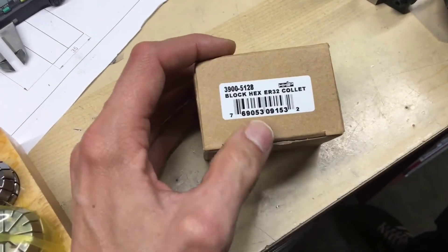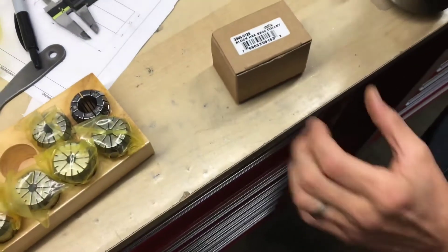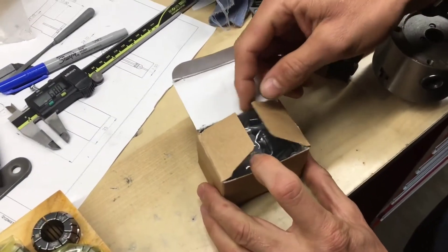This is a block — it's called a Block Hex ER32 collet, and you'll see when you open it up. It's made by HHIP, and this was ordered from Amazon.